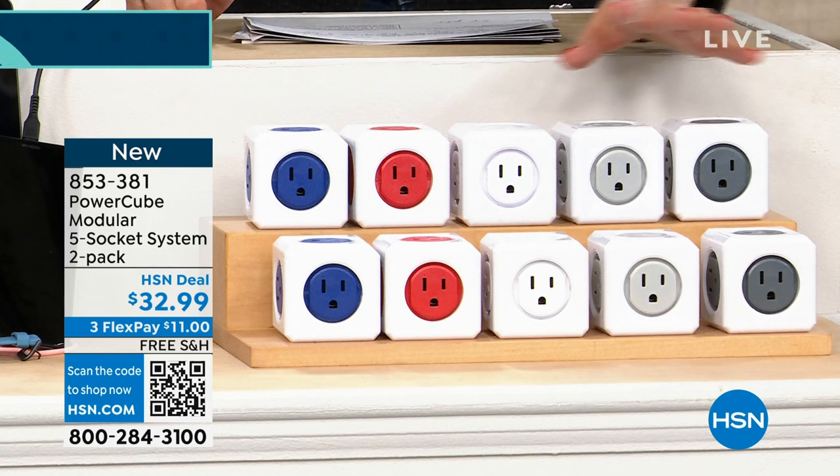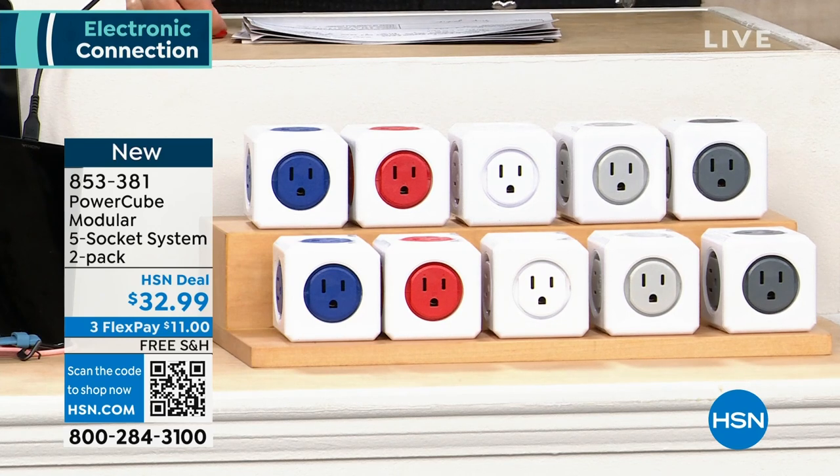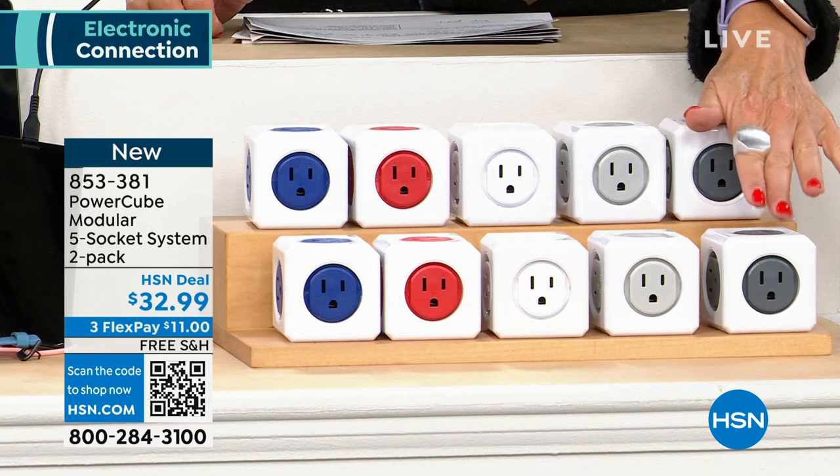We're calling them light gray and dark gray — they're both grays. So for $32.99, everyone is getting two.